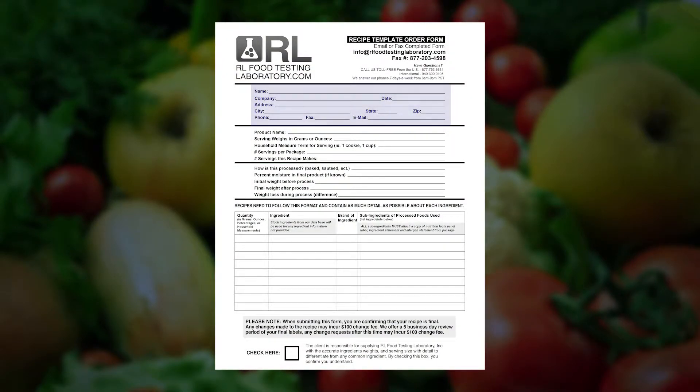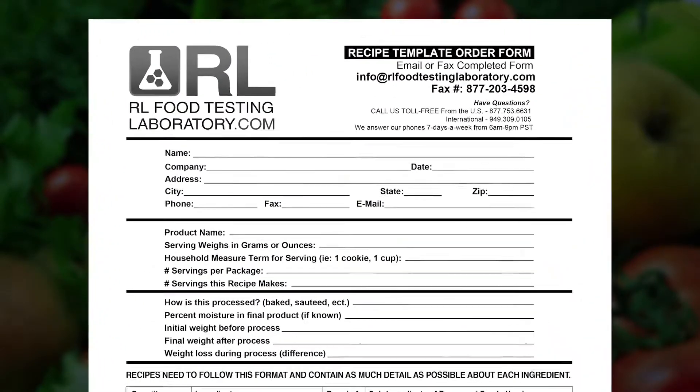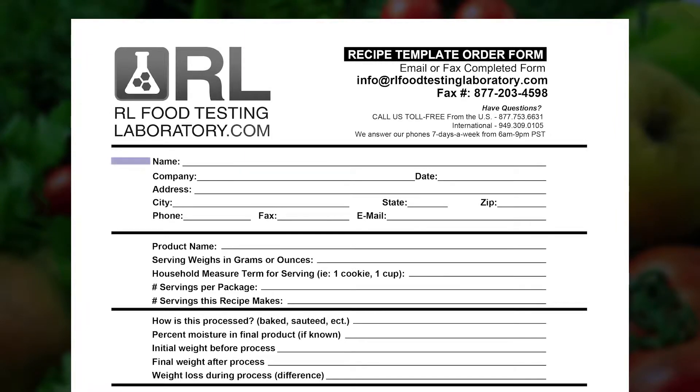The first portion of the recipe template is for your contact information. Please provide your name and company name. If you do not have a company name or a fax number, you may leave these lines blank. Also provide your address, city, state, zip, and phone.